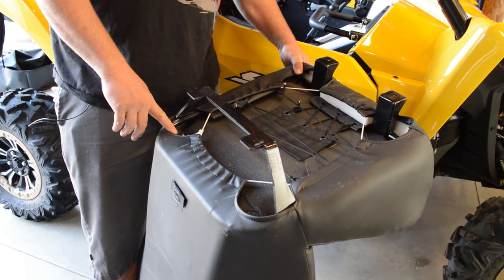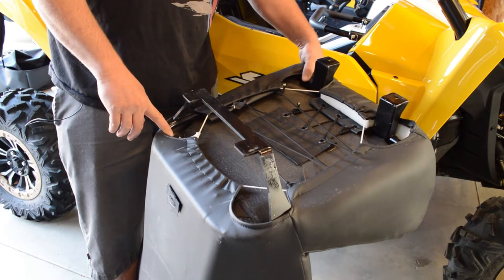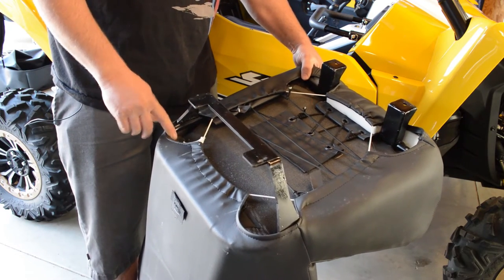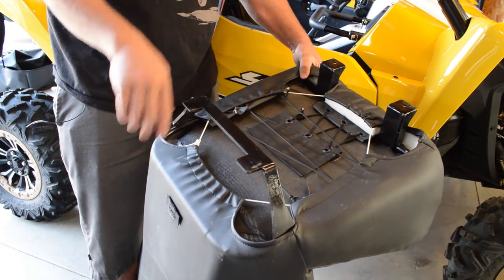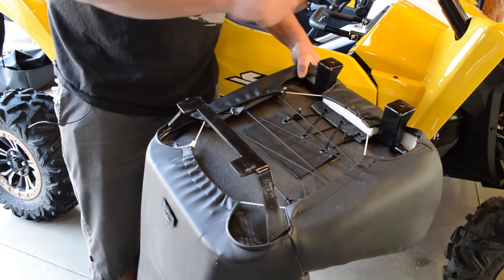This is the bottom of the YXZ seats that we're making. They look a little different than our others, but the back has two tongues that fit in the groove we showed you earlier, and has two feet up front with bolt holes.